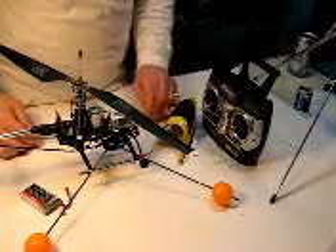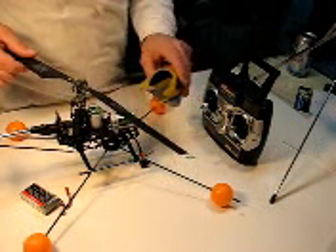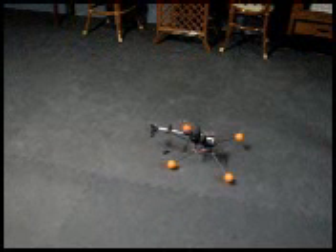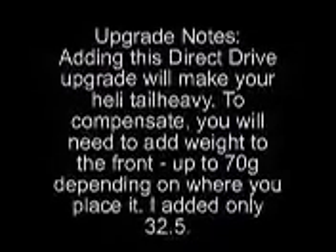Everything is done. The only thing left to do now is hook up a lipo, put the canopy back on, and take it for a spin and see how much better it works. It's good, it's fine — took it for a spin off camera and it's all good. Thank you.